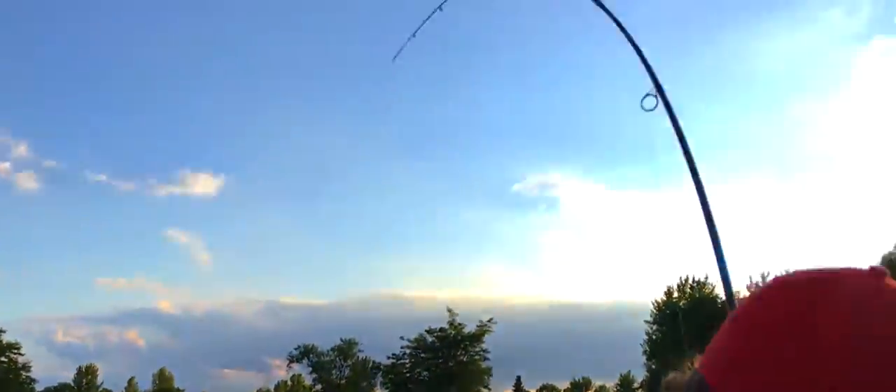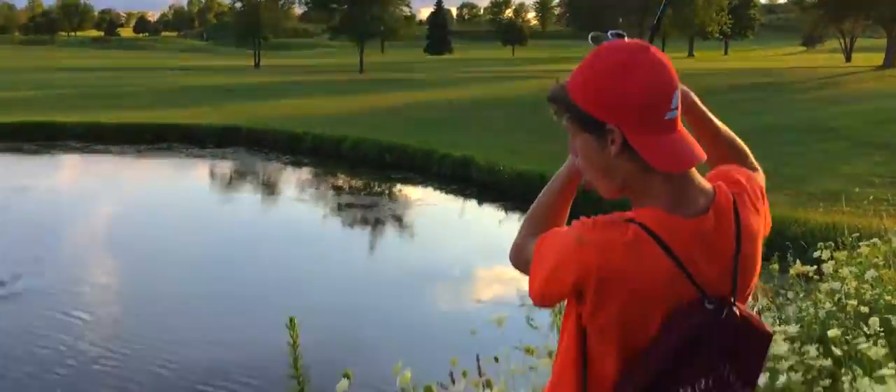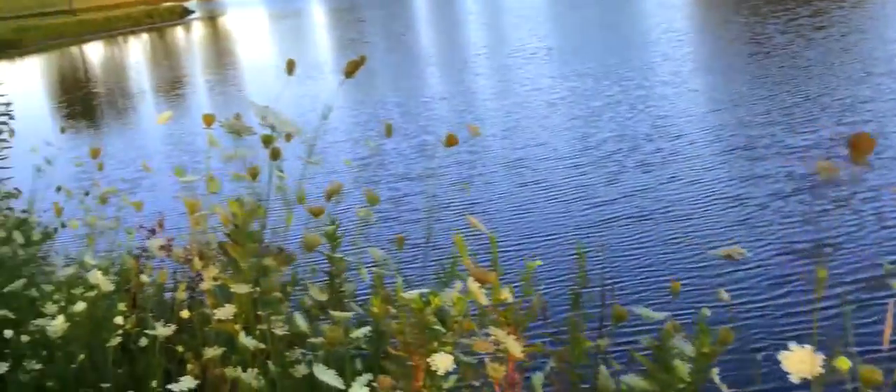Here we got a fish — that's a big one! Oh, that was a fighter. That was a five pounder. Man. It'll get him, don't worry.